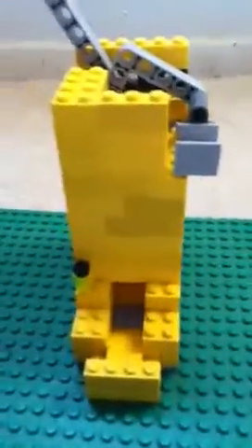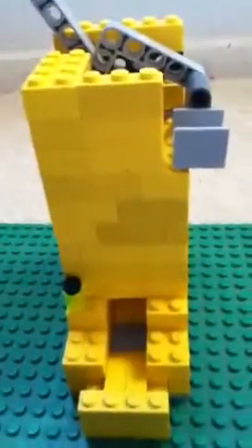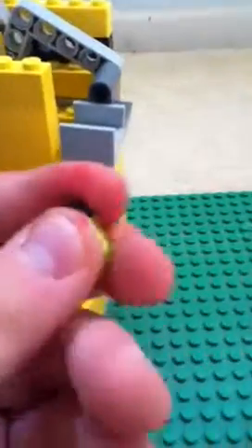Hi YouTube, this is my LEGO review. I'm showing you my custom LEGO soda machine. So you get a soda thing, a soda can, a circular piece, and then this black thing right here — it can be any color.